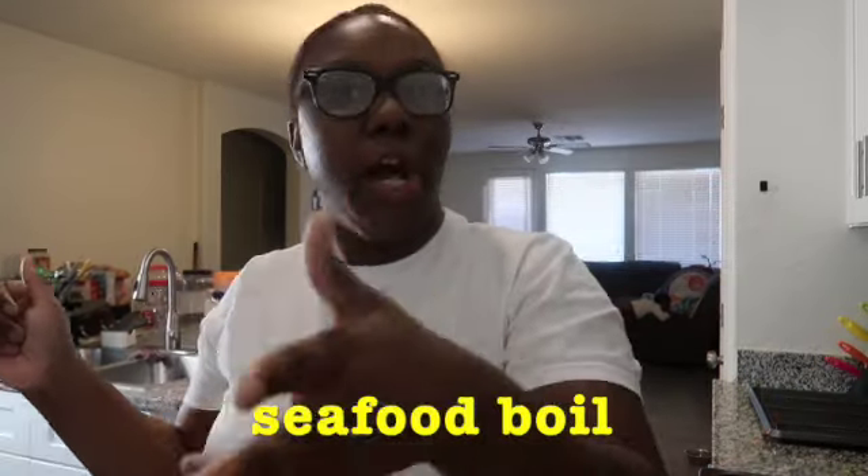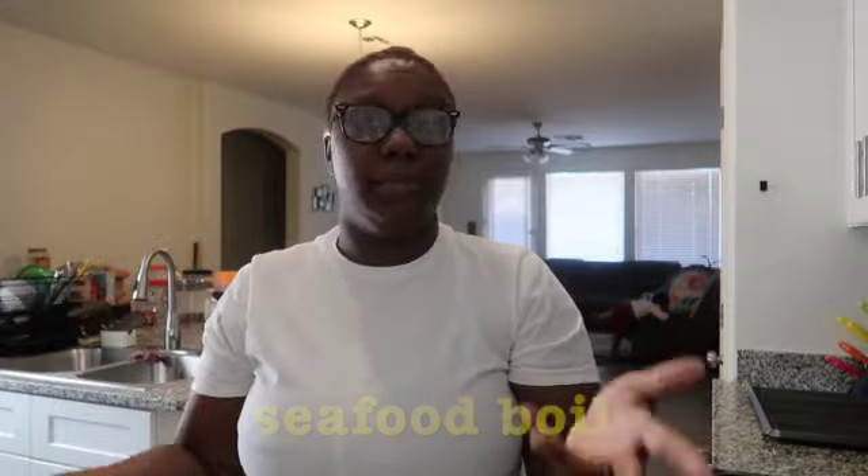What's up y'all, welcome back to the Quinnis Show! If you're new here, welcome — my name is Quinnis. You can see your girl has a cook with me seafood bowl today. Y'all asked for these cooking videos and I'm gonna give them to y'all. I've been craving a good seafood bowl for a minute.